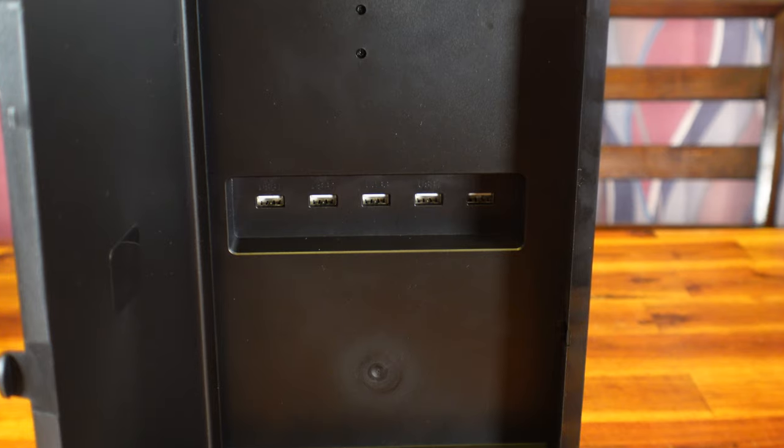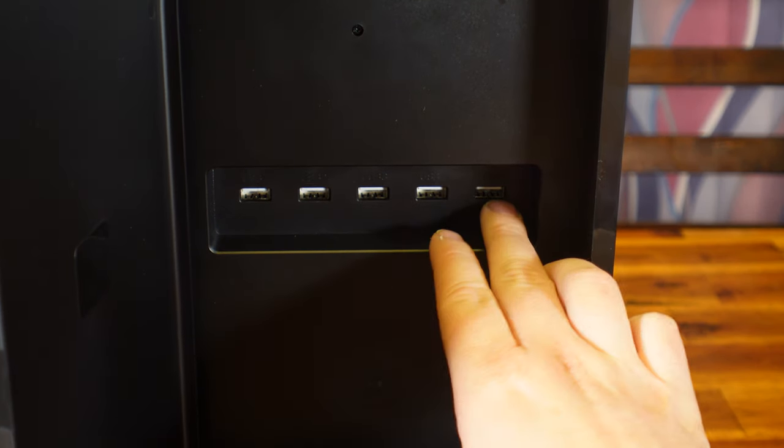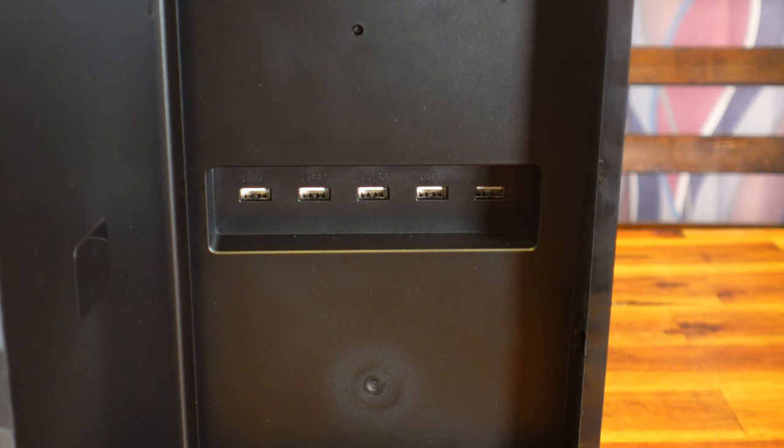The Polybius power hub they made in the past had more power ports, so five was a little surprising. As you can see from the coloring, they're just USB 2.0 ports. But then again, they're meant to power quarter-scale arcades in your collection.